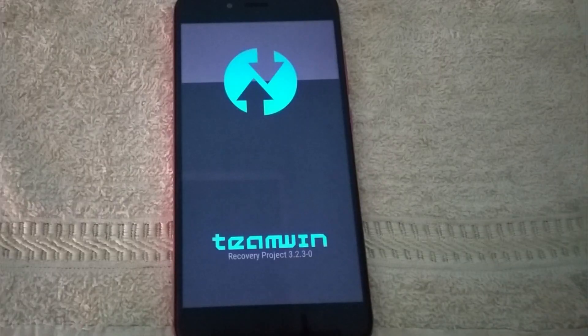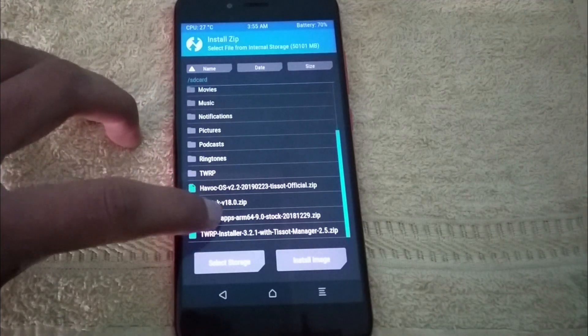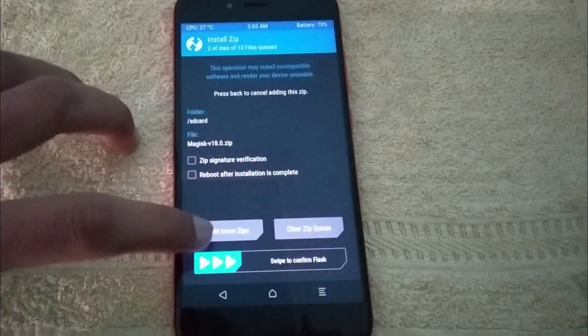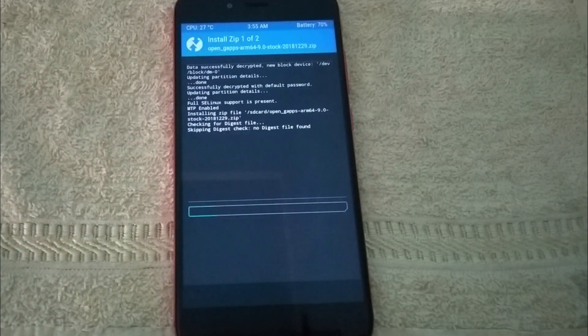When your phone boots from TWRP, you will need to install Magisk if you want to root your device and use your banking services. You will also need to install open GApps, then install Magisk after that.